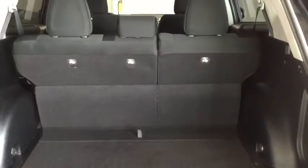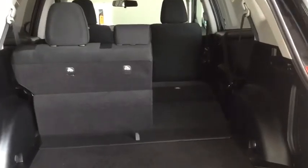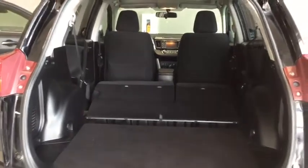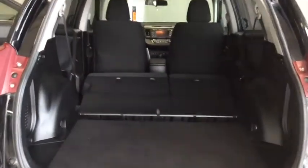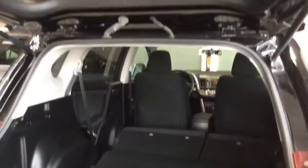Closing that up now, you do have some smaller convertible storage underneath there as well as your 40-60 split folding seats — let's take a look at how much space is opened up. That's how it looks with one side folded down. Now with both sides folded down, check out all that space opened up in case you need to carry any larger items in the back of your RAV4.